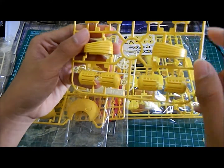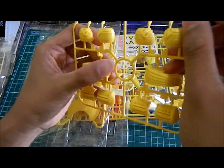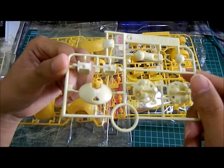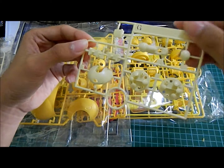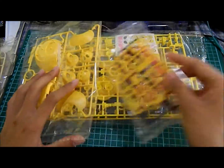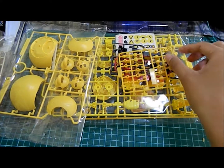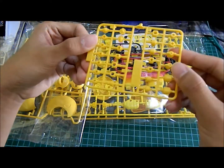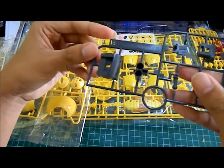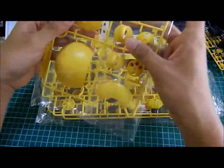This is runner E. I'm not sure why they did this — maybe they wanted to have a bit of an inner frame feel to it — but it looks nice, another tannish white or yellowish effect. This runner looks like it has the hands, close-up hands. And another small bag — this has the polycap, two beam sabers, and the one and only black or charcoal black runner on the whole kit.